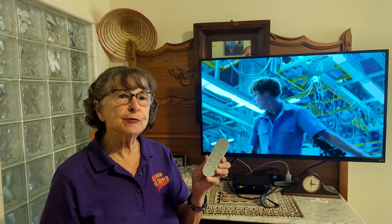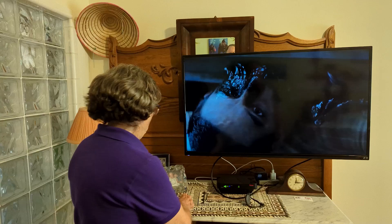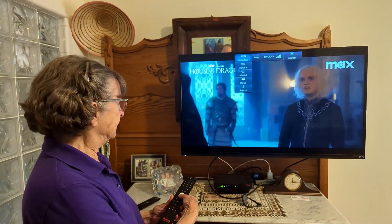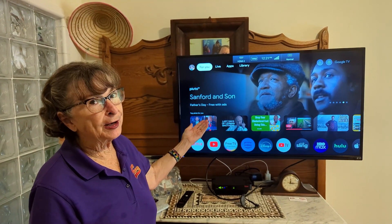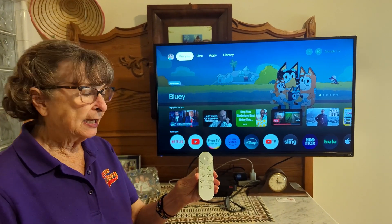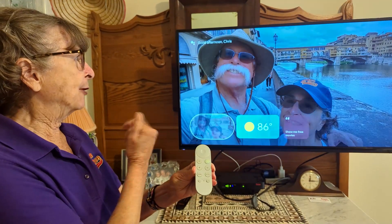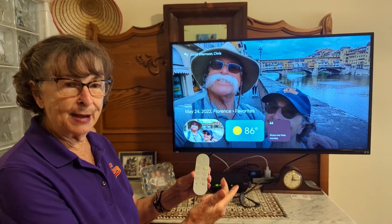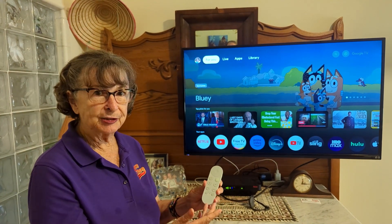Now if you do have the Google TV model of the Chromecast — Chromecast with Google TV — then when you first go to your proper HDMI port, instead of going straight to your photos you're going to be going to the Google TV with all your streaming services. With the remote, if you just press the back arrow, that will take you to your photos. Then to get back to that main screen, it's the home button, which takes you back to all your streaming services.